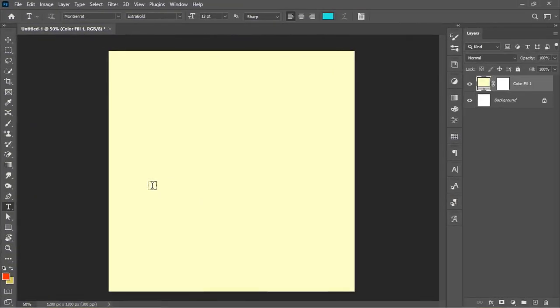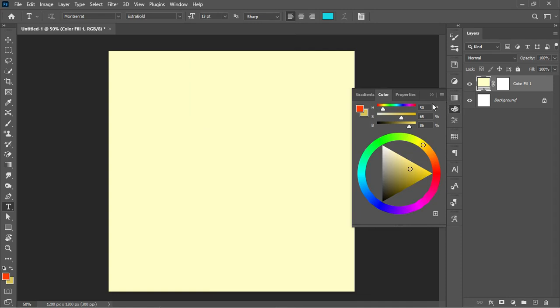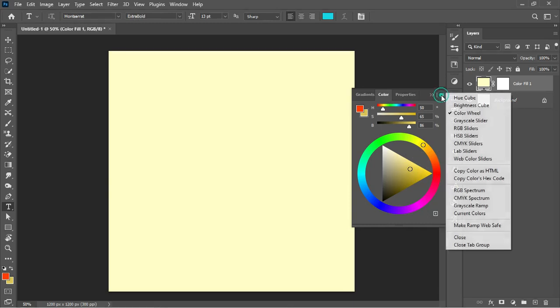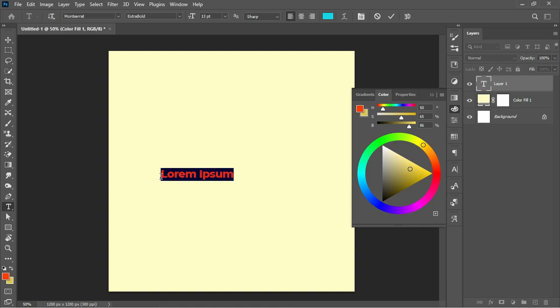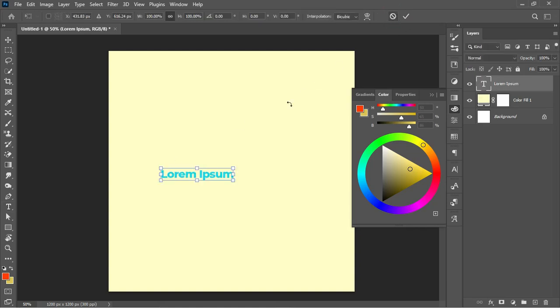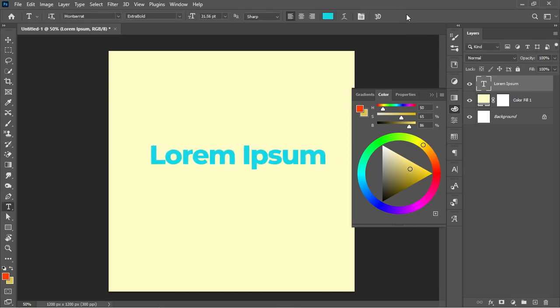On tip number three, we'll be looking at how to create complementary colors in your design. I'll enable the window panel — click on the Color option and the panel comes up. You can enable the color wheel by clicking on the panel menu and selecting Color Wheel. I'll pick the text tool, left-click to paste in a line of text, and hit Ctrl+T to transform it.